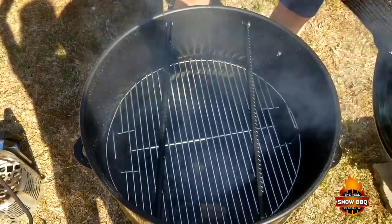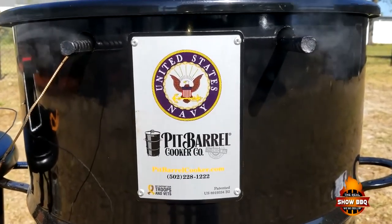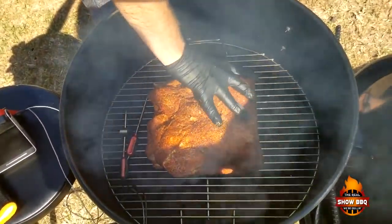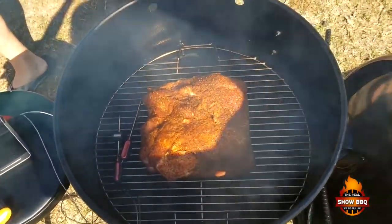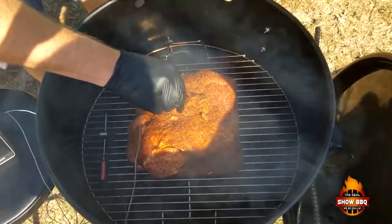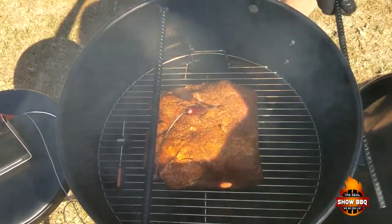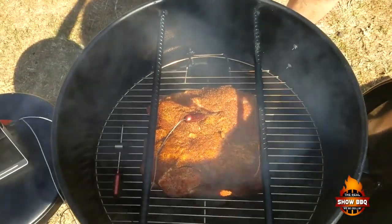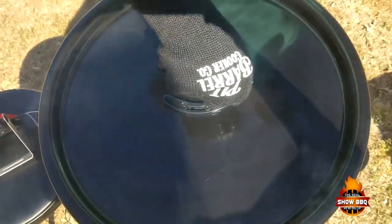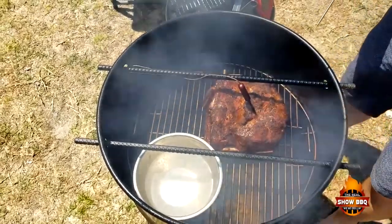We're gonna wait about 20 minutes and then get the pork butt on. We're putting it fat side down with the little bit of fat we had left over. We'll put the grill-eye in there and put the rebar back in, and let it go until around 165.